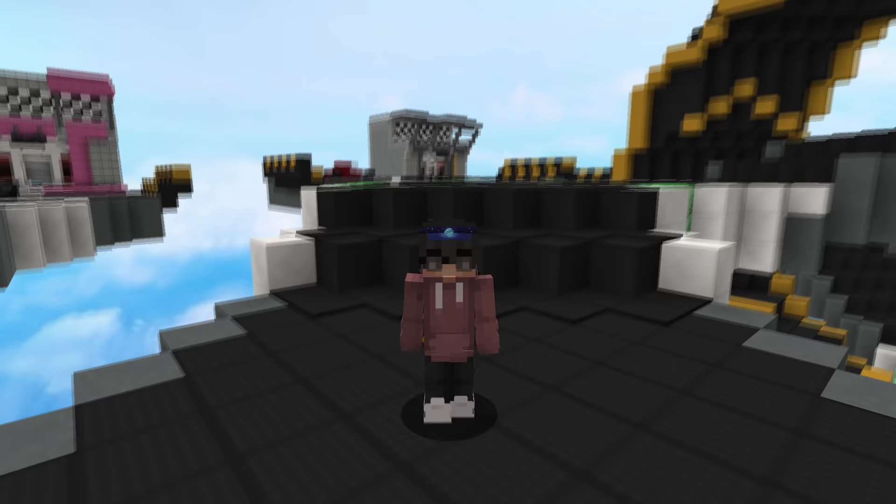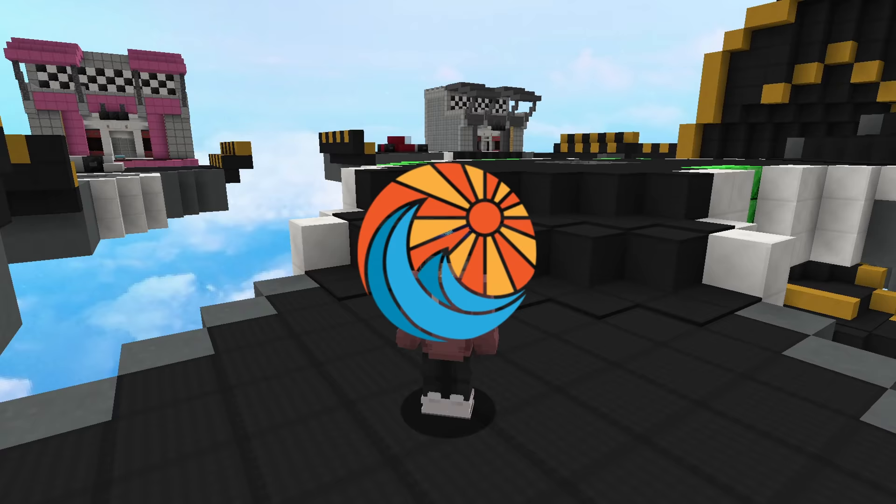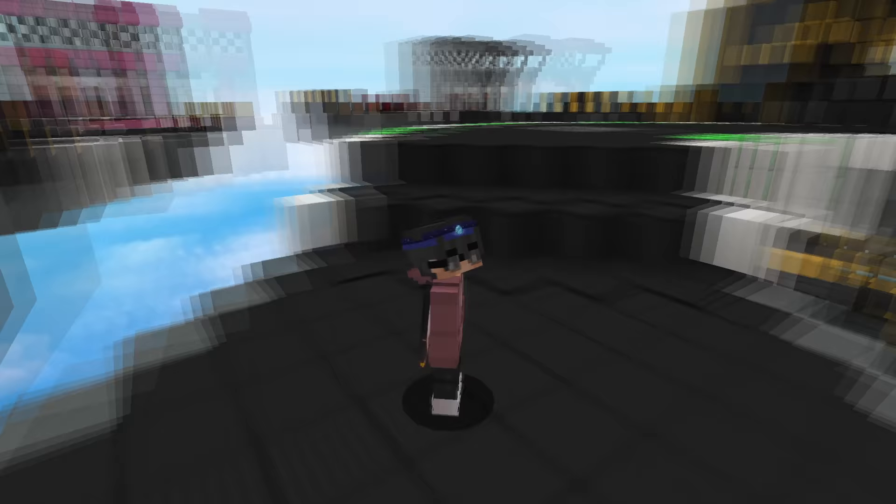We just launched our new valley desk pads on the Flow Shop. They come in two colorways, blue and pink, and they look so good in person — they're actually really nice. We also restocked our midnight desk pads because a lot of people have been wanting them. So if you want a really high quality desk pad to complement your setup, check out the link in the description below.